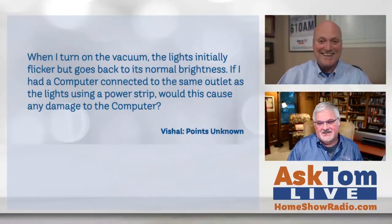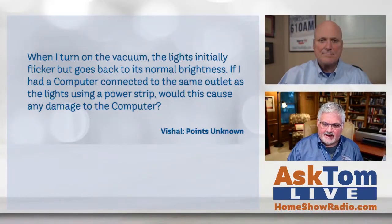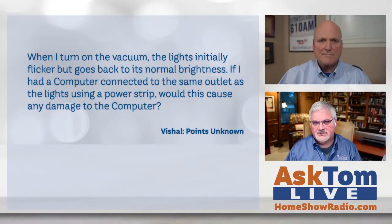So here's his question. He says: when I turn on the vacuum, the lights initially flicker but go back to normal brightness. If I had a computer connected to the same outlet as the lights using a power strip, would this cause any damage to the computer? What say you?